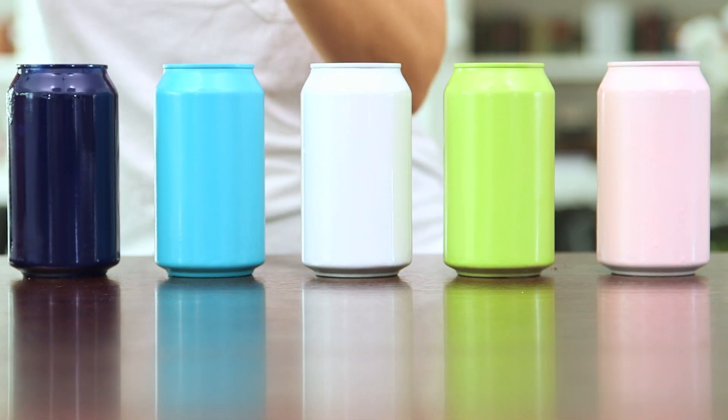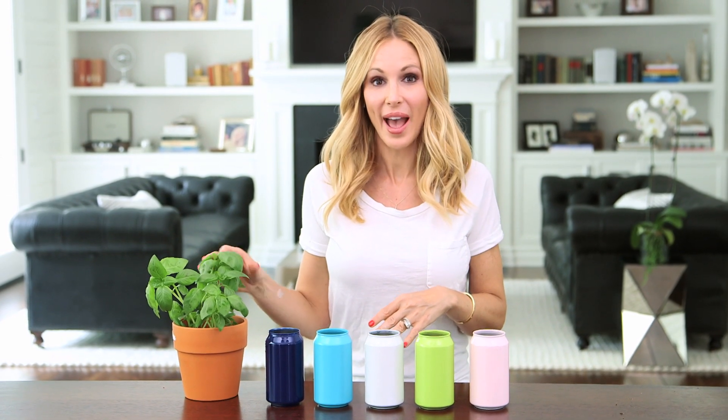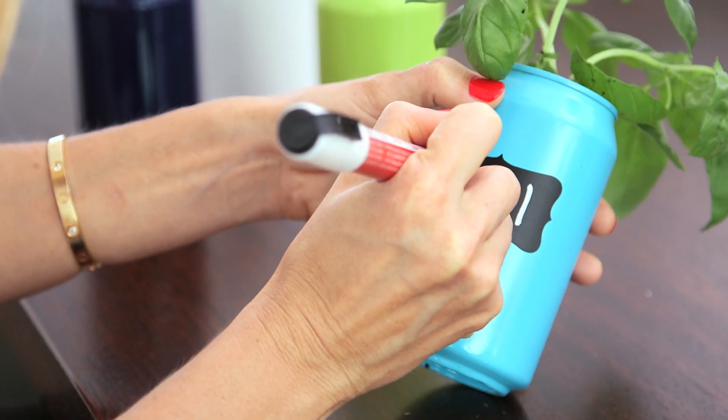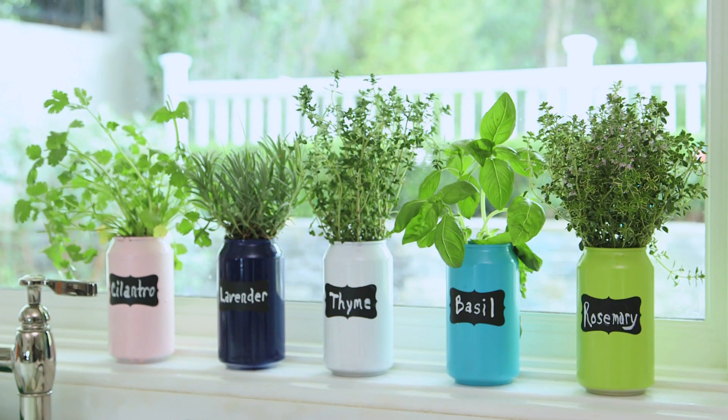Now we're ready to plant our herbs. I'm gonna start with some basil that I already had, but you could just use potting soil and seeds and watch them grow. And we're done — these turned out so cute! You're gonna continue these same steps with the rest of your herbs. Now we're gonna put them in the windowsill to get a little sunshine.